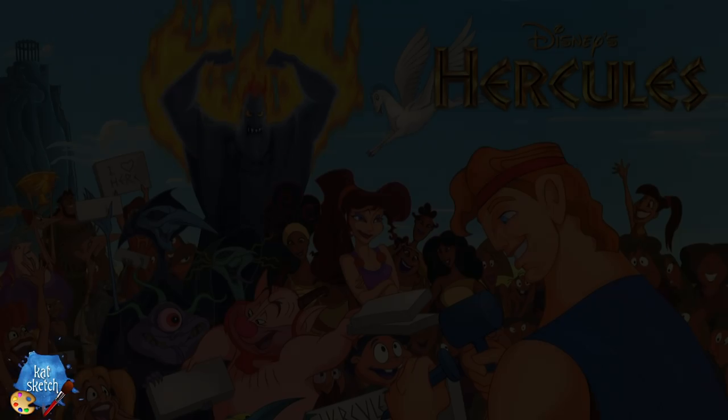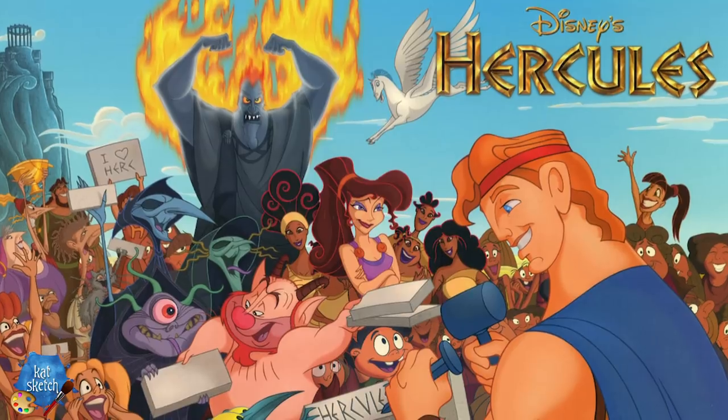Hey guys, it's your makeup artist friend Kat Sketch here today. We're going to do a very cute makeup of someone with a little bit of sass and attitude from Hercules. We're going to do the third makeup in the series of doing Meg.